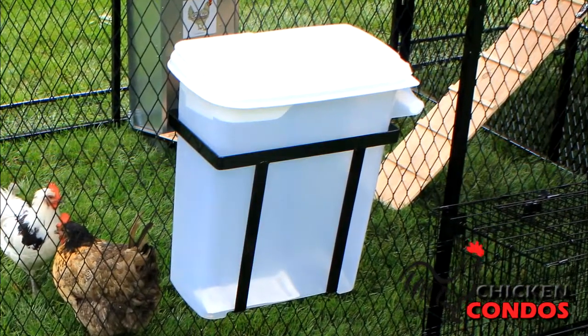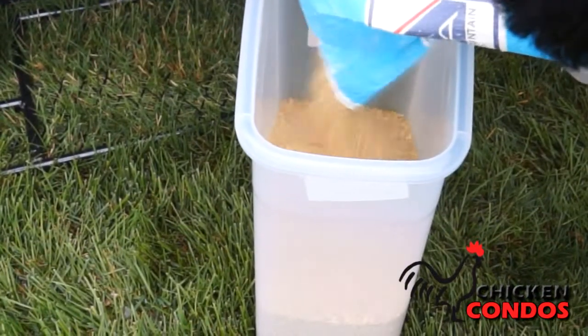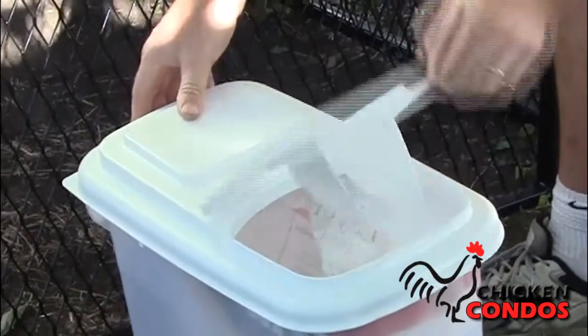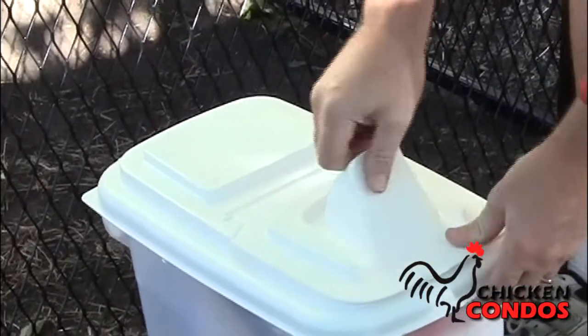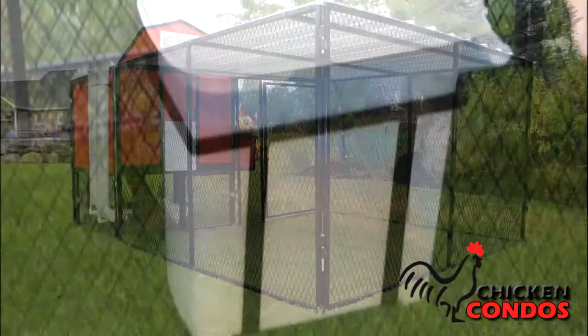Free gift number two is a feed storage dispenser. It keeps 20 pounds of feed dry and secure from pests and rodents. The easy-pour spout is perfect for use with the skip-a-day feeding system, and it's see-through so you can check the feed supply from a distance.